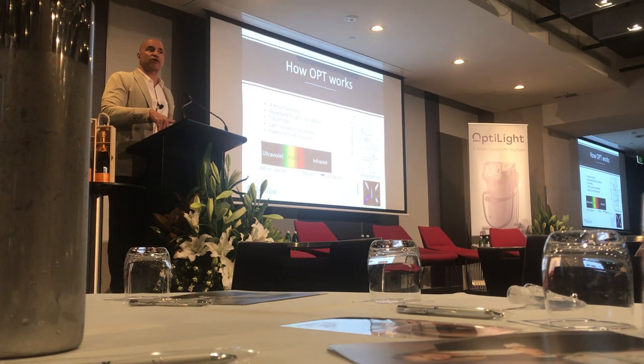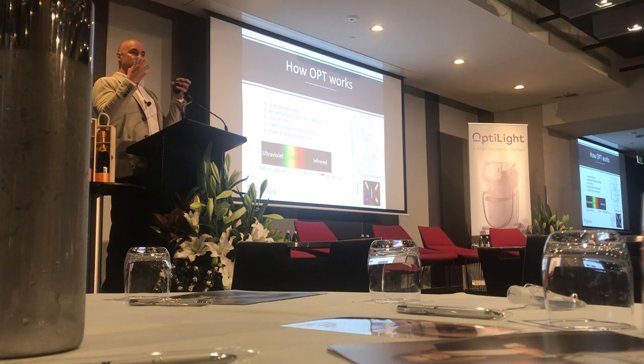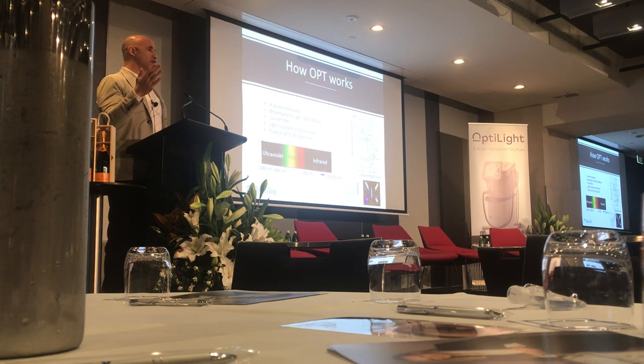When you get into darker skin types — Fitzpatrick type 5 or type 6 — so that the pigment of the skin isn't absorbing all that energy and you don't do any damage, you can increase the thermal relaxation time. Instead of 50 milliseconds between pulses, you can go up to 100 or even up to about 150 milliseconds of thermal relaxation time.